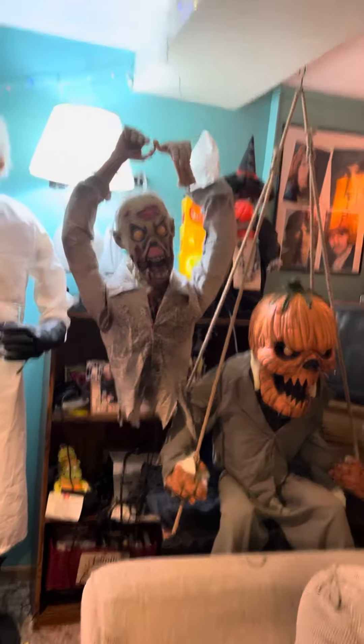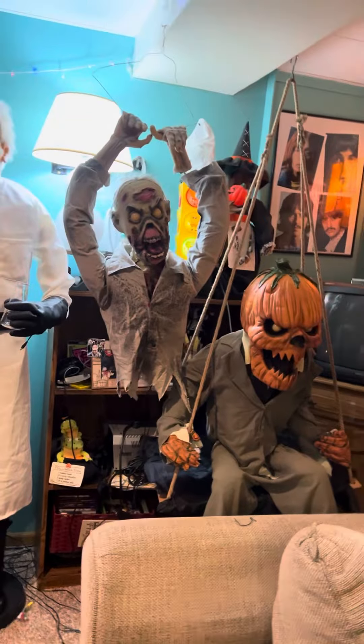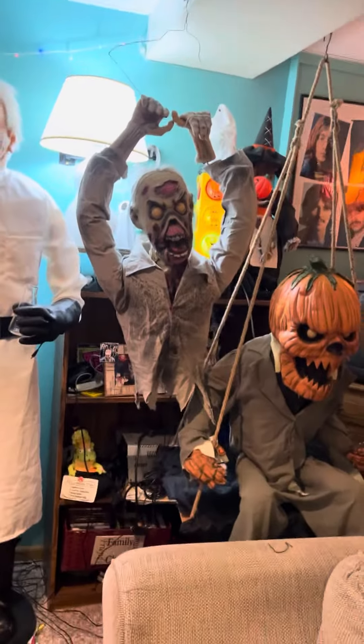I had to cut some of his latex and some of it ended up ripping near the rib cage part when I had to pull it off of him. There was a rip in his chin, but I glued that up. And a cut in the back of his head so I could get it off.